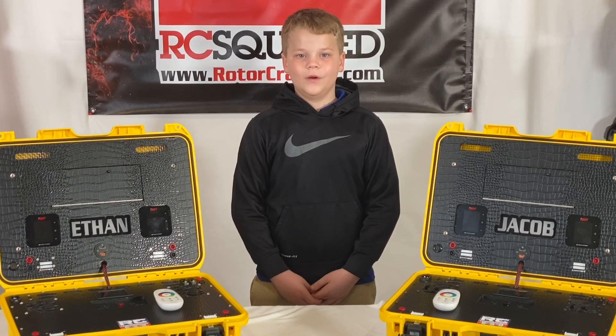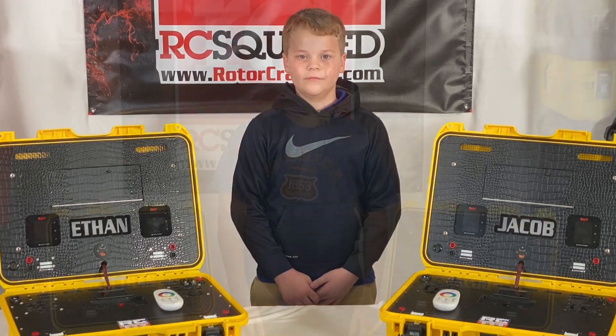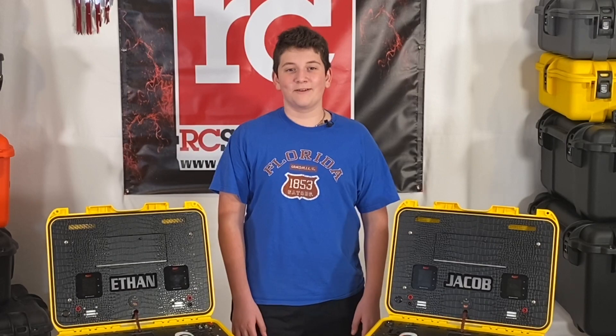Hi, my name is Jacob Cashwell with RotorCraft RC. Hi, my name is Ethan Cashwell with RotorCraft RC.